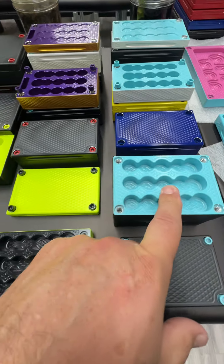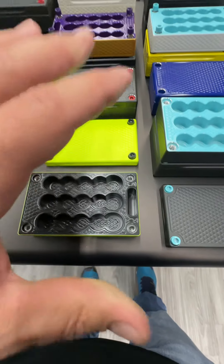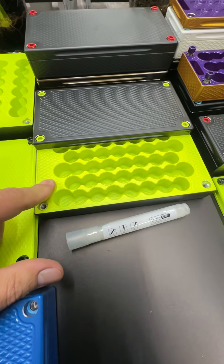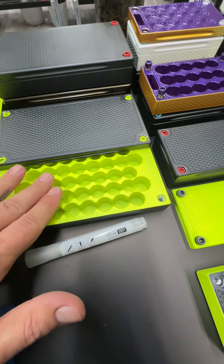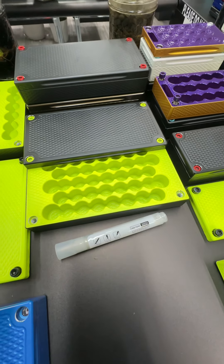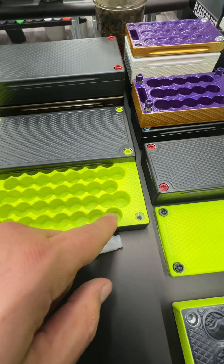The same exact one — a slightly larger version is here. This one has a slot for an Apple AirTag, which a lot of people like, so we make whatever people like. These hold 525 1/10th ounce gold coins. I know you guys also sell 1/20th ounce gold coins, and we can make accommodations for that as well.